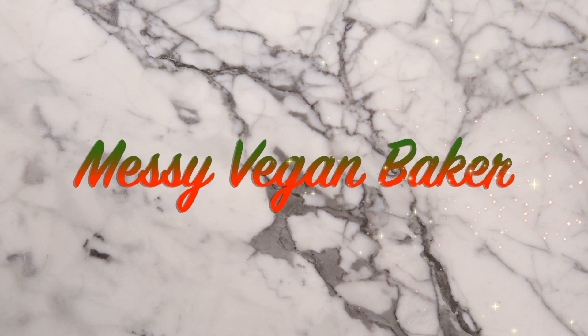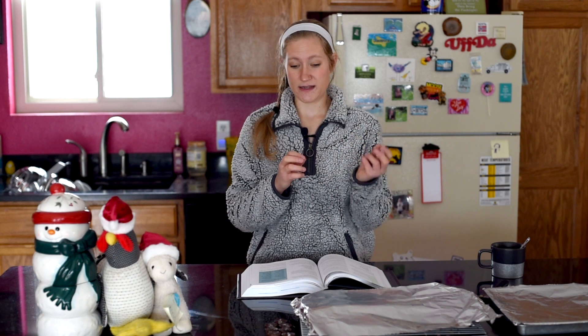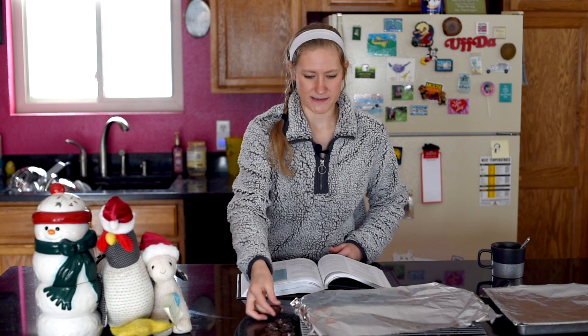Without further ado, let's get baking. First of all, I thought about trying to make a vegan Hershey's kiss somehow — like making vegan milk chocolate and then piping it on — but that seemed like a lot of effort. So instead I just bought Justin's dark chocolate peanut butter cups because they're vegan. And honestly, I think peanut butter cups are better on these anyways because otherwise it's just like too much chocolate.